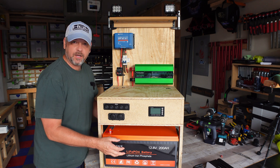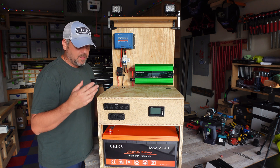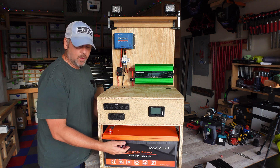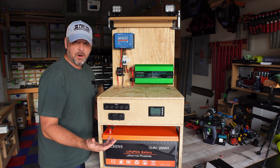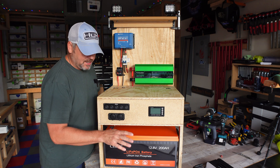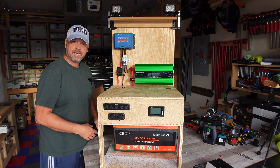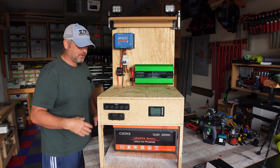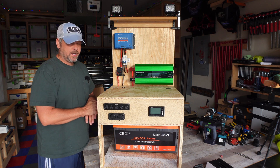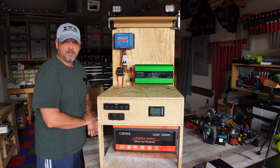I can link two of them together in the future to create either a 400-amp-hour battery or a 24-volt system. I haven't decided which way I want to go yet, because if I go 24 volt I'll have to change out the inverter and a couple of other things.